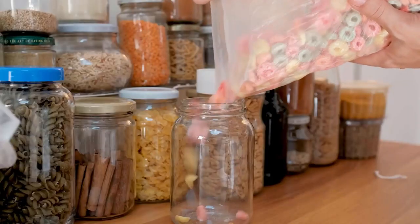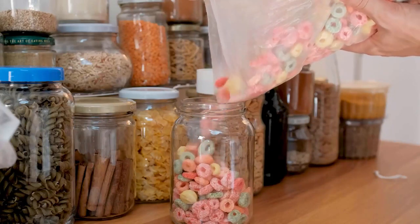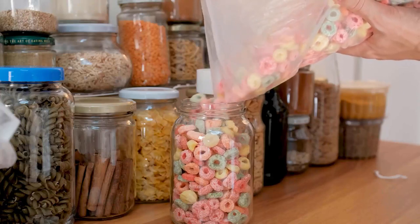Once you have eliminated the infestation, it's essential to organize your pantry and store food in airtight containers. This will prevent pantry moths from accessing your food.